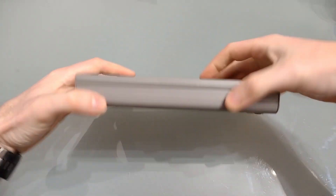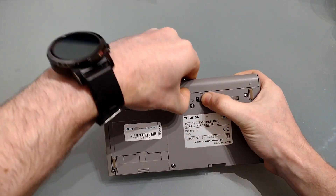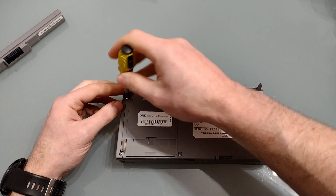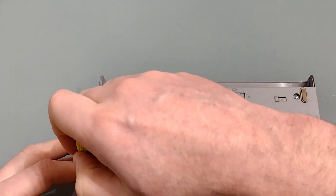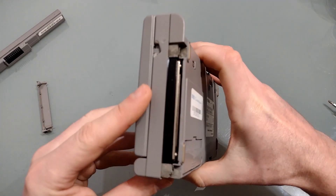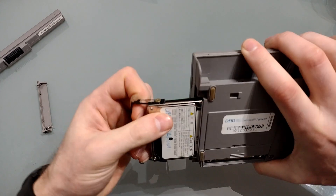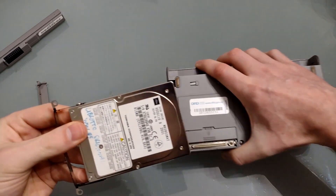Before we open up the Libretto the most important thing is to disconnect the power supply and of course the battery. The hard drive is located at this end and you just need to remove these two screws to get to it, and then we can see the end of the hard drive. We just give it a tug and out it comes.